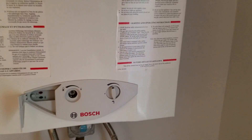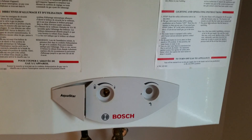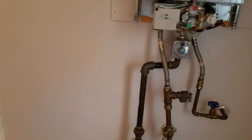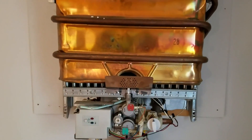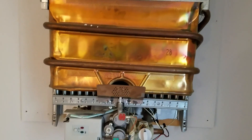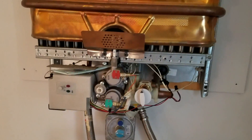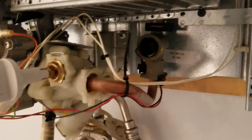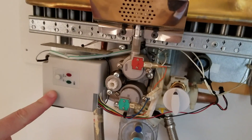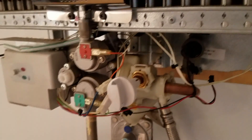This is a Bosch tankless water heater, the 1600H version. We were having a problem where the spark wasn't even clicking — normally it makes a clicking sound right before it ignites the pilot light. That clicking is run by a hydro generator back here. As water flows through it, it produces about two volts of power that runs a control circuit to turn the gas on and off, and it also handles the temperature gauges and sensors.